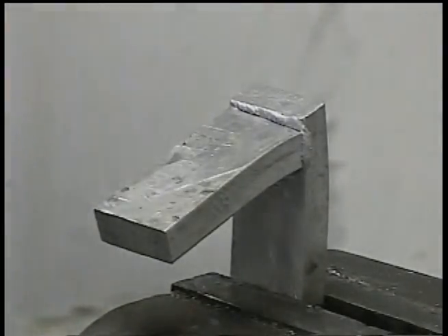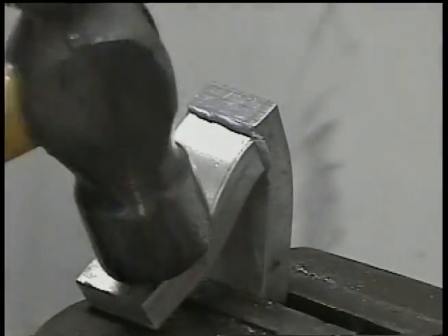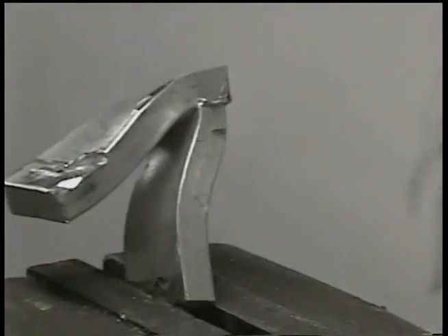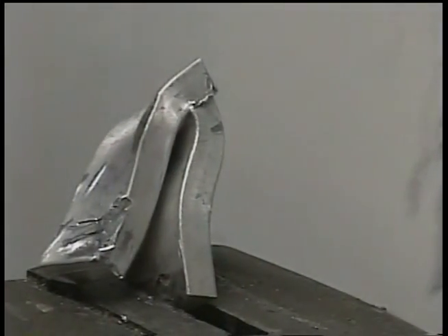HTS-2000 is a second generation rod and is actually three times stretchier and stronger than the first generation rod it was derived from. In the next five minutes you will see some of the different repairs our customers are making, most of which even welding professionals cannot duplicate.